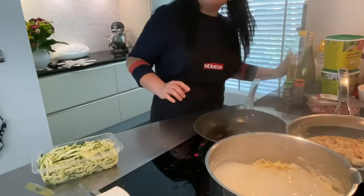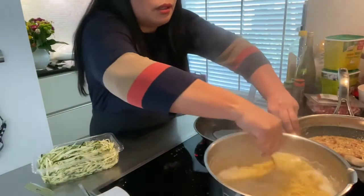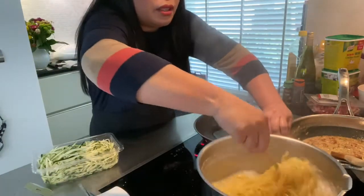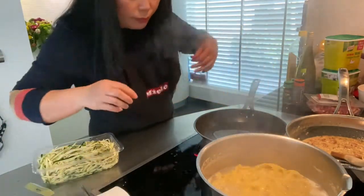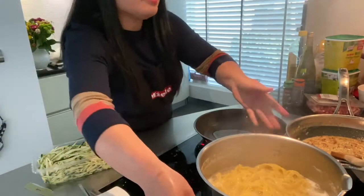We just put a little bit of olive oil on my pasta. It feels like it's ready — it looks ready and feels ready. So we're going to remove the pasta.